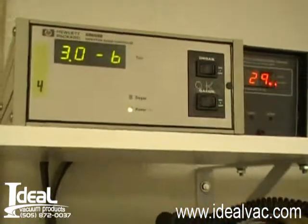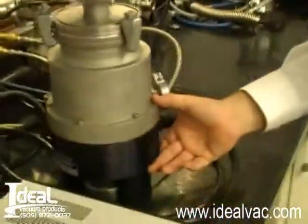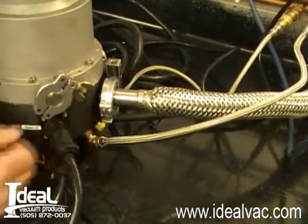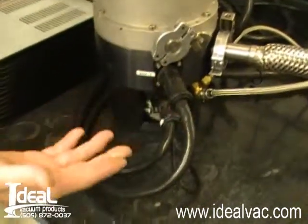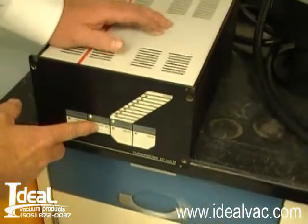It's a really good quiet running system, it's at full speed operation right now. You can barely hear it running. This turbo pump is water cooled, we have it on a water cooling line now. You can see the exhaust flange is a KF25, it's a maglev turbo pump. It comes complete with turbo pump, controller, and cables. It's operating at full speed, it's a very quiet running turbo pump system.